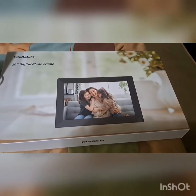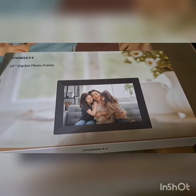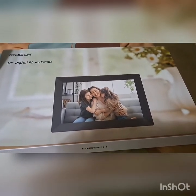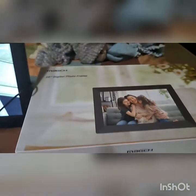Hey guys, I want to show you this new 10-inch digital frame by Majak — not sure how you would pronounce that. It's a really nice frame and came nicely packaged.